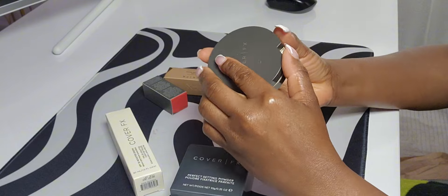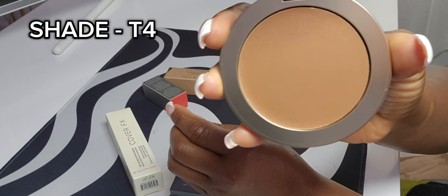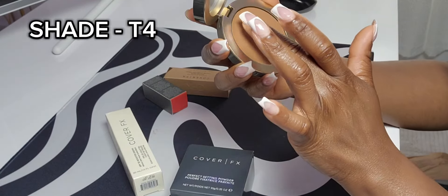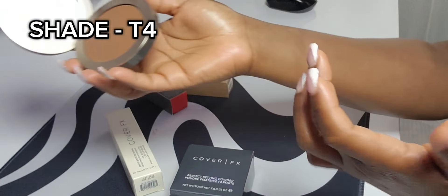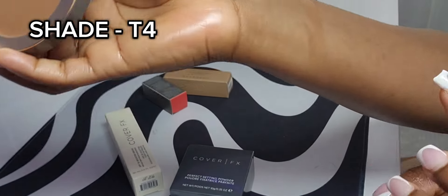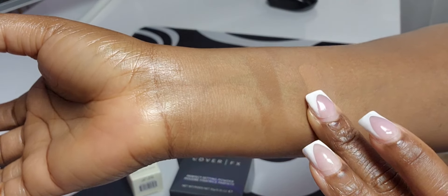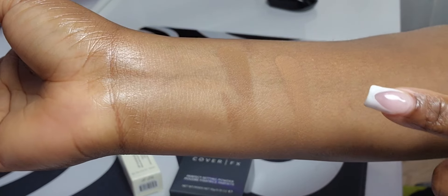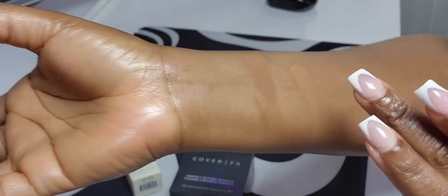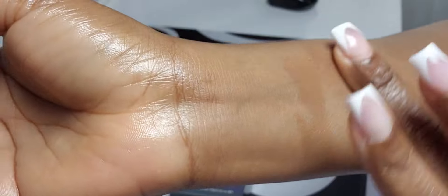Same packaging. T4 kind of looks like my shade even though it looks dark. Let me try it. So this is T4 on one arm and D1 on the other — yes, I think T4 is more of my shade. It looks perfectly blended in.